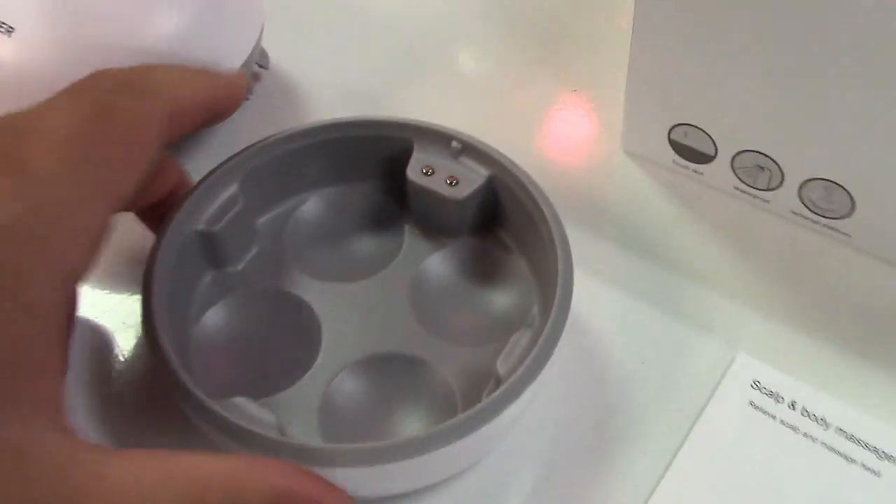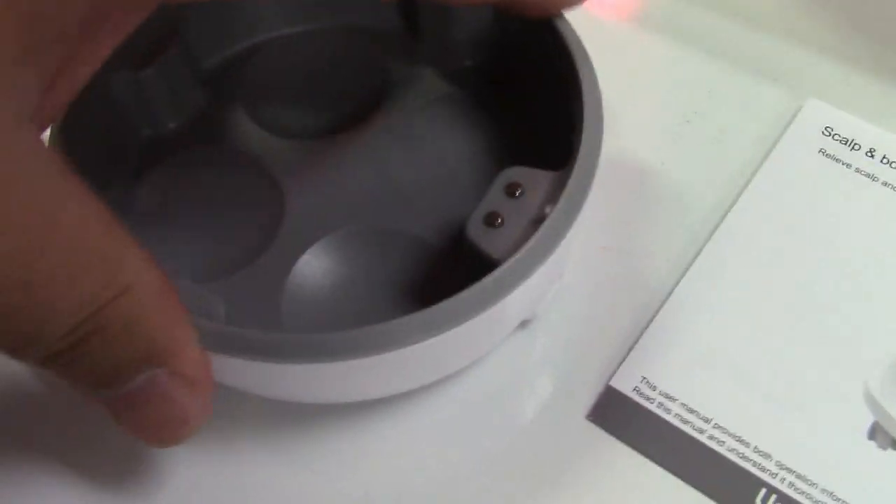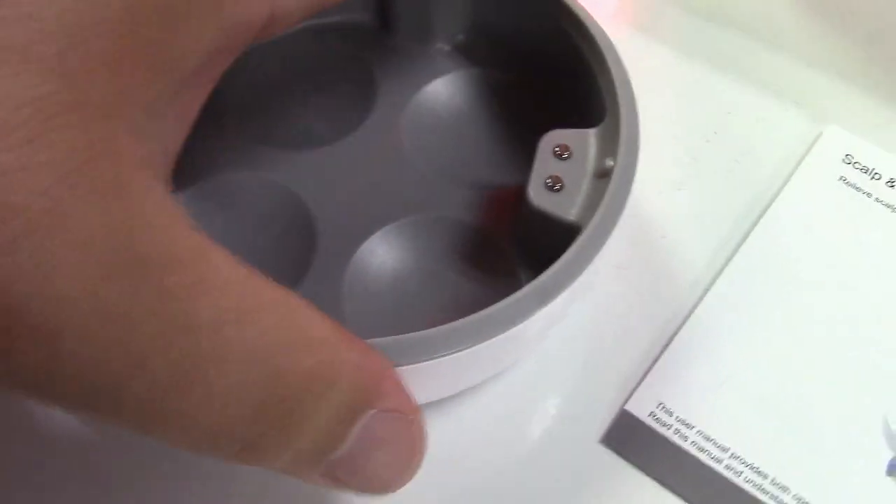The reason there's a dock, as I explained, is because it is waterproof. First of all, there's a nice rubber base on this here — a rubber ring — so it doesn't slide around on your tabletop and whatnot.